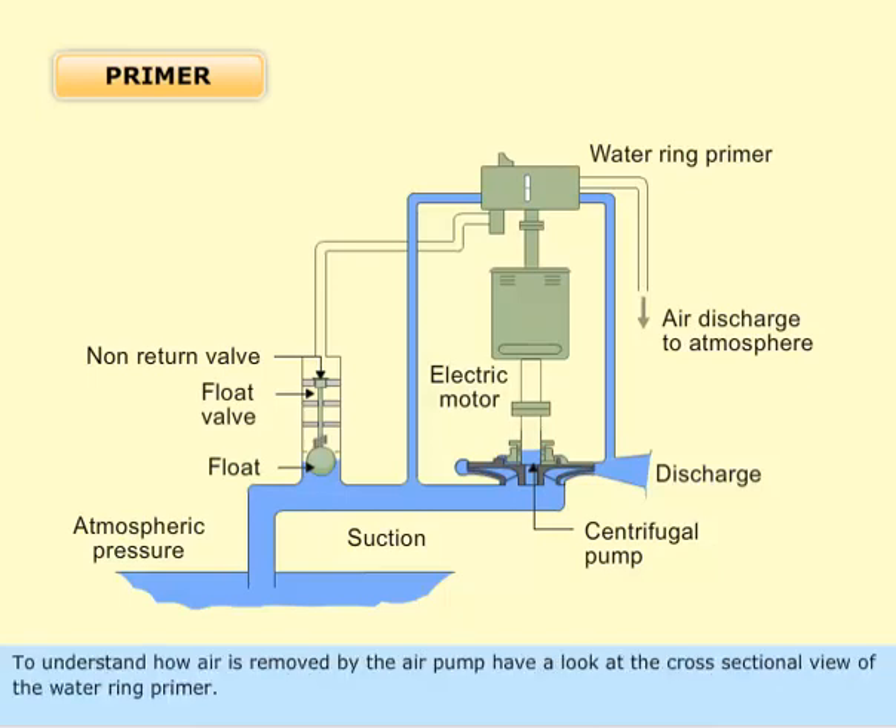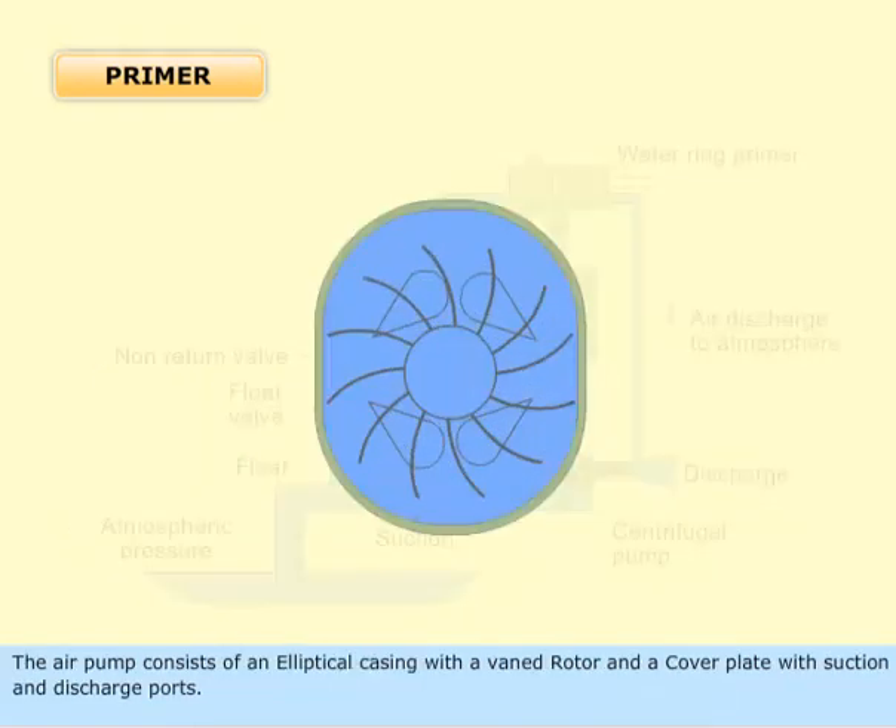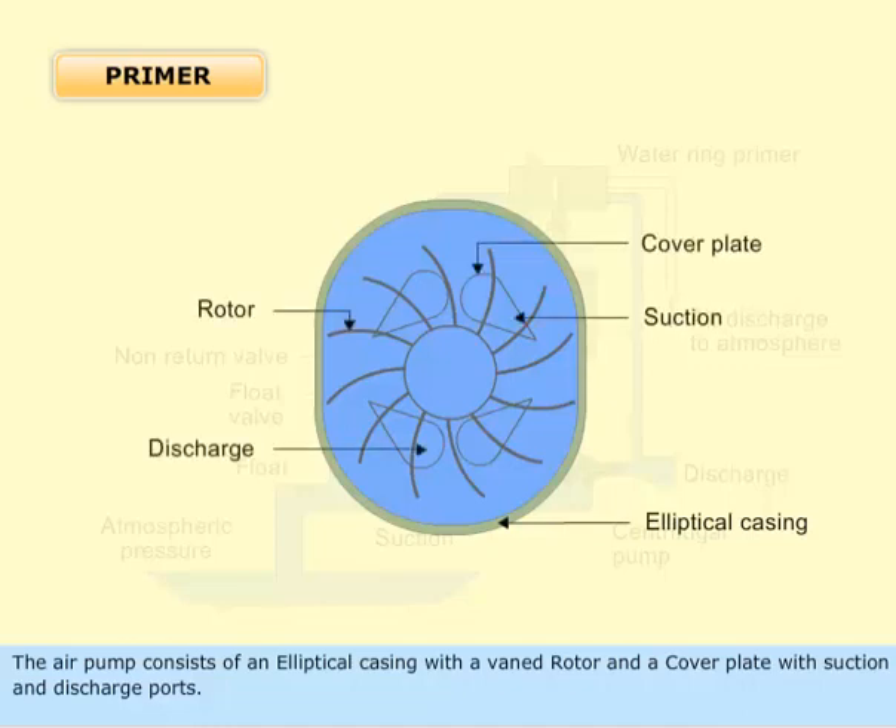To understand how air is removed by the air pump, have a look at the cross-sectional view of the water ring primer. The air pump consists of an elliptical casing with a vaned rotor and cover plate with suction and discharge ports.